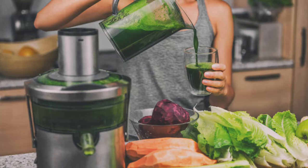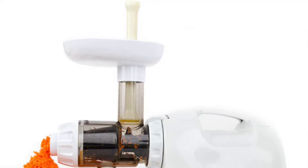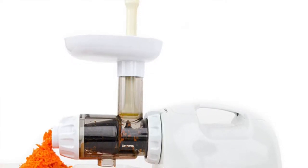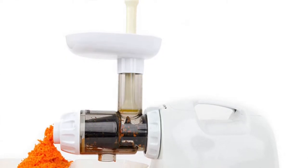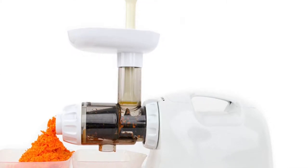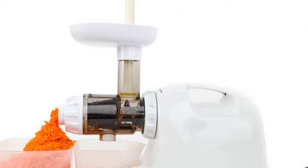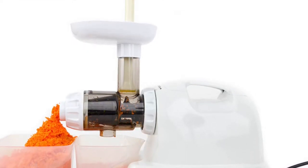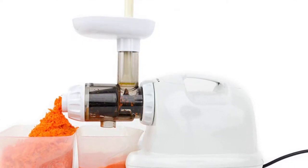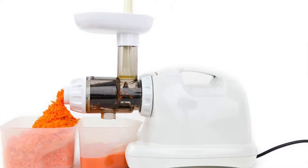Slow juicers, sometimes known as masticating, are ideal for people who want to maximize their nutrient intake and don't mind spending a little more time. The pros: they have a high juice yield compared to centrifugal, they can juice leafy greens like spinach, kale, and wheatgrass fairly easily, there's less oxidation because they run at 80 to 100 rounds per minute — some even go down to 60. Juices tend to last longer, on average three days. Some models can make nut butter, baby food, frozen fruit desserts, and most will make nut milk.